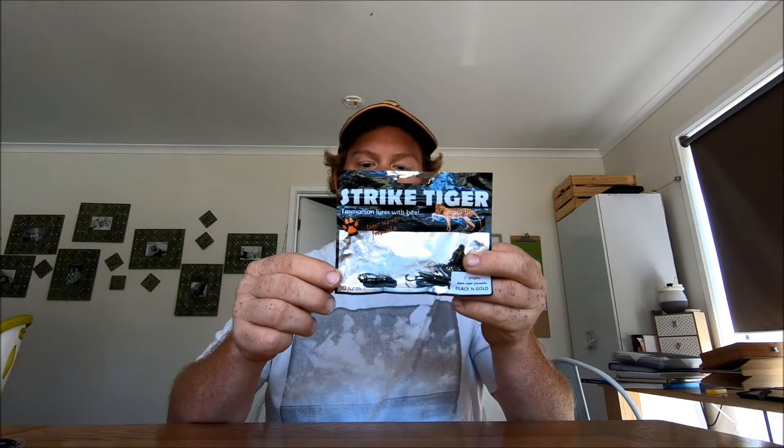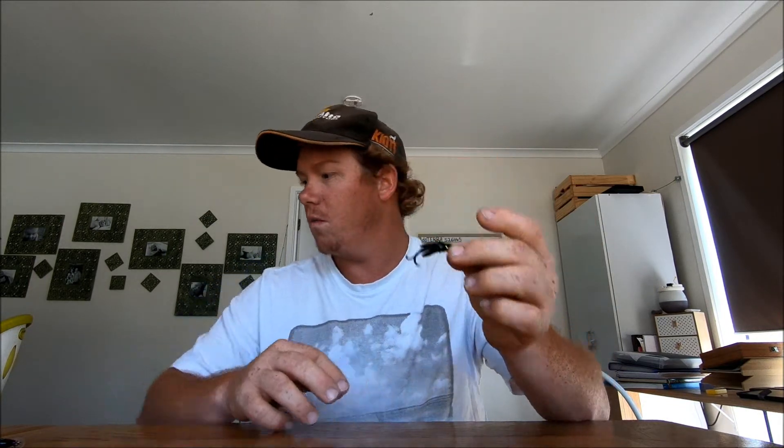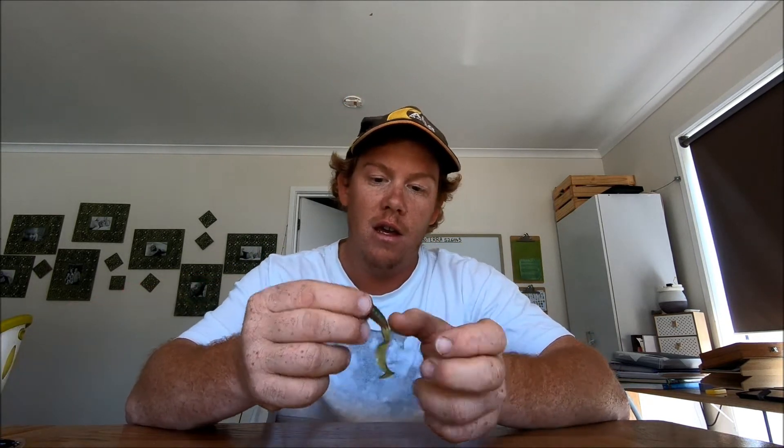With soft plastics, I really like these striped Tigers and the one-inch nymph - they're just unreal. I rig them with a 1/20th jig head, so it's super small and super light, and it just looks so lifelike floating down a rapid. I've even used them in still water like a big reservoir setting and they work really well. In rivers, just retrieve them normally and twitch the rod tip as it comes down - that gives a bit of lifelike action and that seems to be the best way to go.